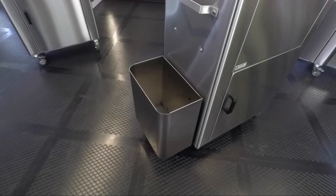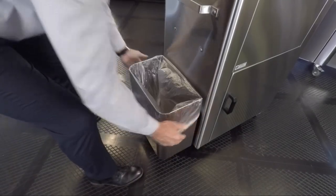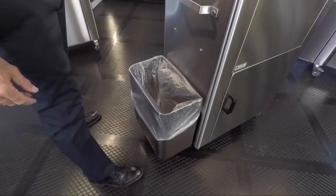Here is our PS1000TR trash receptacle. This is a 6 gallon side mounted trash can. We have left room between the unit and the can for easier installation of the trash can liner.